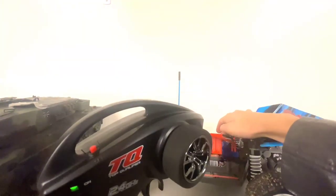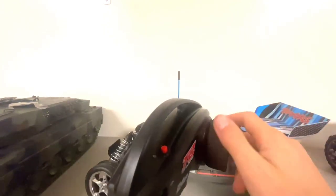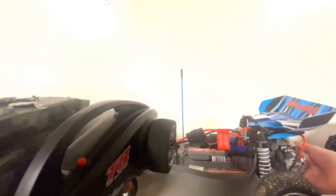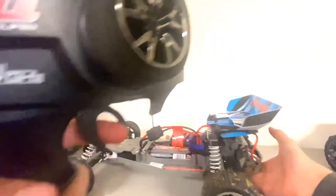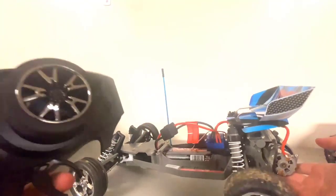So then let's see if it works. You turn on your car — it's on. Hold on. There it goes. See? When I put the throttle, the car is moving in the right direction.